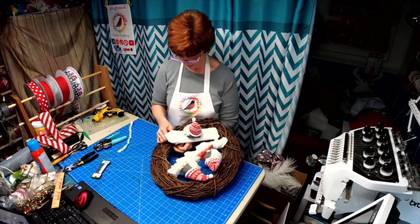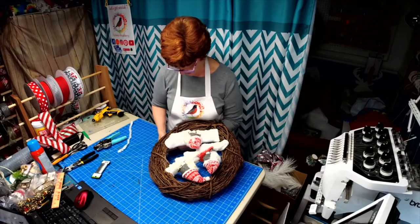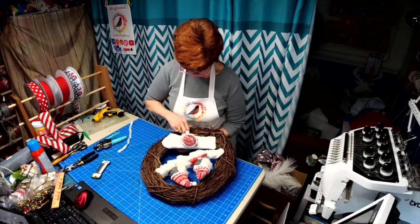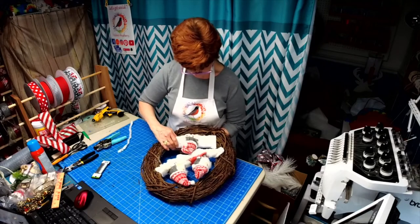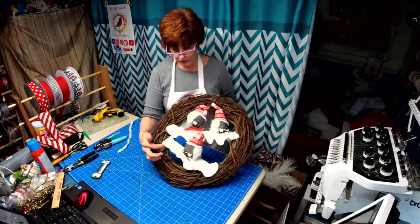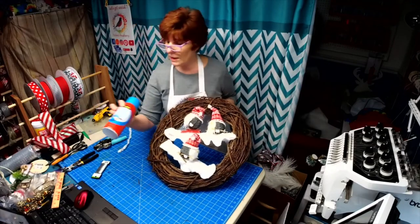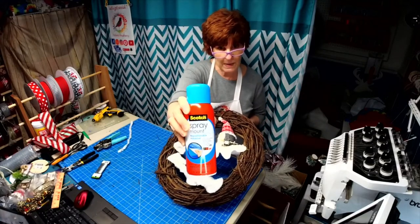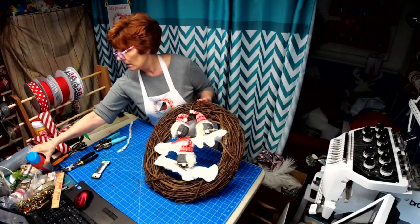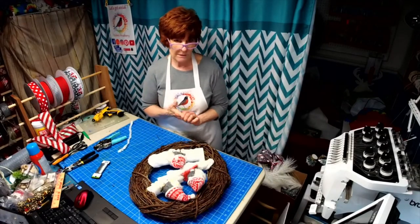Let's pull that to the back so it straddles the wreath base better. I actually used some glitter from the Dollar Tree, then sprayed it with spray mount spray and just sprinkled it with glitter. You could use any kind of glue, whatever you want.